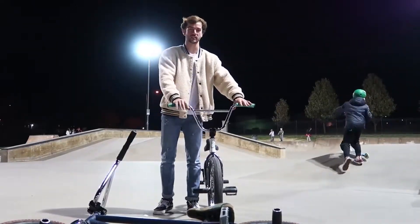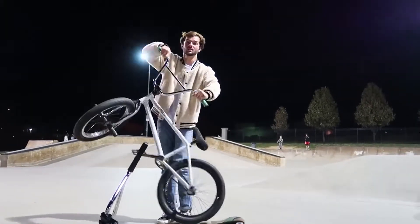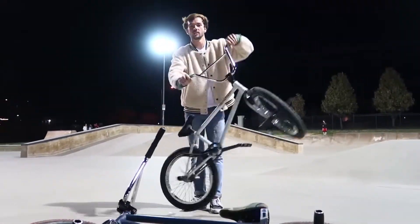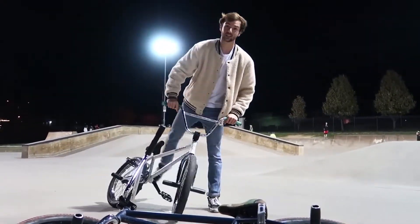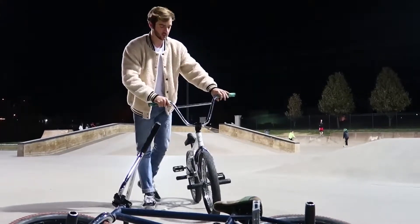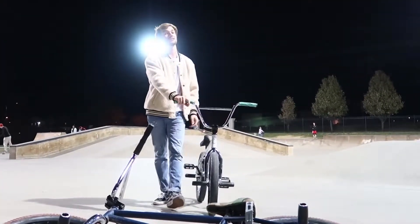A good way to practice this is just practice the motion. Stand next to your bike, lift it up, and just do the motion. If you can do this perfectly, then you're ready for the next step. This trick is way more simple than people think — people think it's this big elaborate trick. Tail whips are easy.